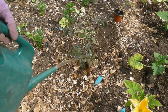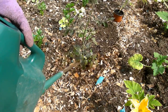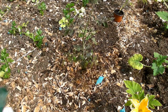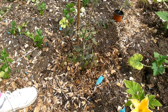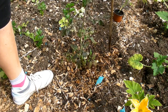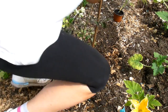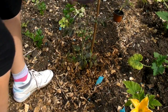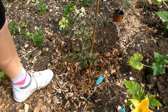Give it a nice good water as you would with your tomatoes. Then we'll put a stake in — push it down nice and firmly, because these will grow quite tall. The ground's quite hard so I'm not sure how far it'll go down, but there we go. Tie it into the stake.